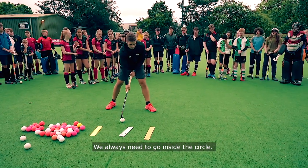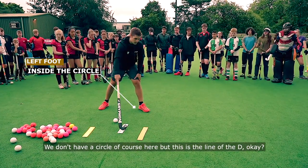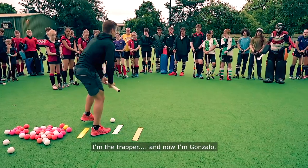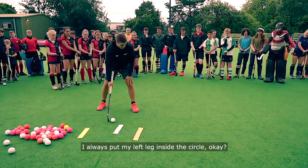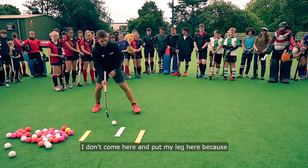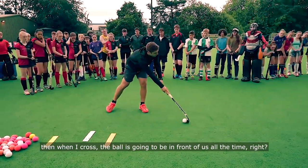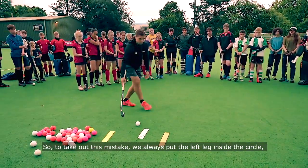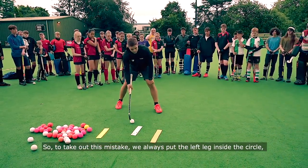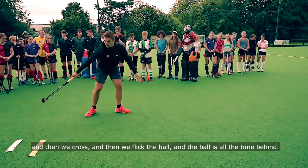We always need to go inside the circle. We don't have a circle here but this is the line of the D. I always put my left leg inside the circle. I don't put my leg here because then when I cross, the ball is going to be in front of us all the time. So to avoid this mistake, we always put the left leg inside the circle, then we cross, and then we flick the ball. The ball is all the time behind.